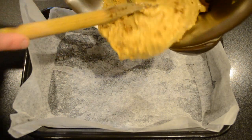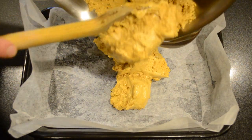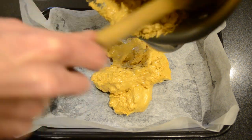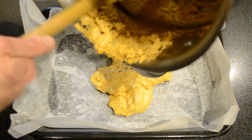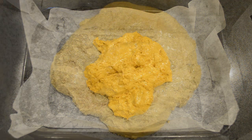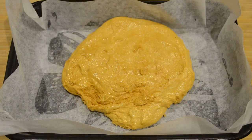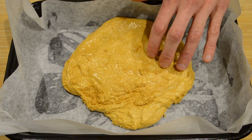We're then going to pour this straight into a pan with some baking paper and allow this to cool down for about an hour before we start to break it up. Then after an hour our honeycomb is nice and set.